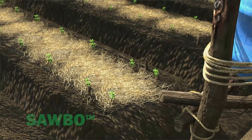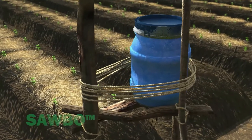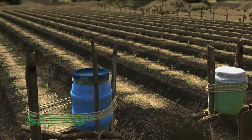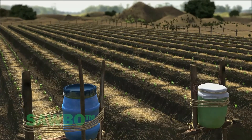Next, mulch the surface. Place dried plant materials such as grass cuttings or straw on the raised beds. The mulch will slow down the loss of moisture from the soil, lower soil temperature, and reduce weed growth.